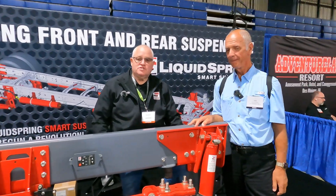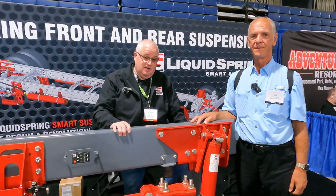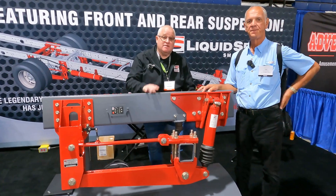I'm Wayne Wells from Liquid Spring. What we have here is a compressible liquid suspension, and what that allows us to do is give you very good ride quality and very good handling out of the same suspension.